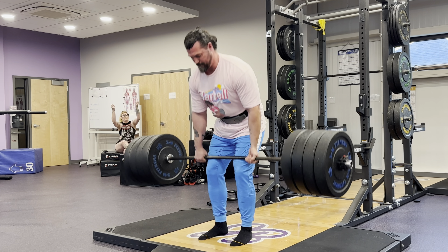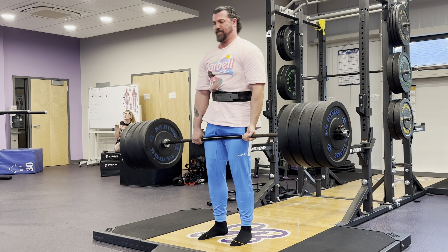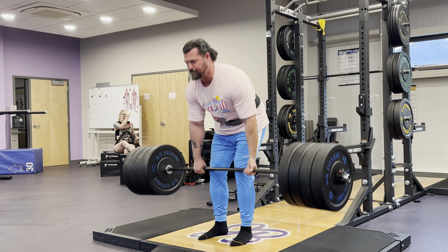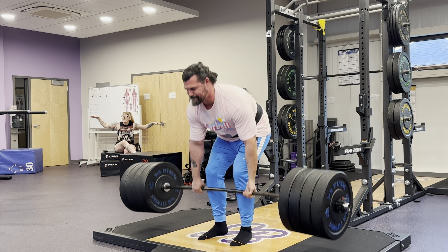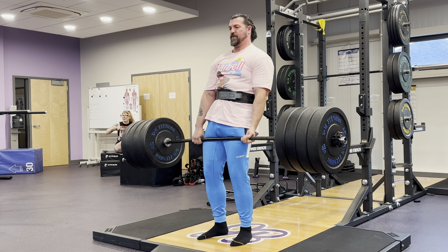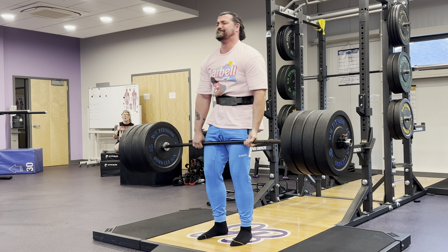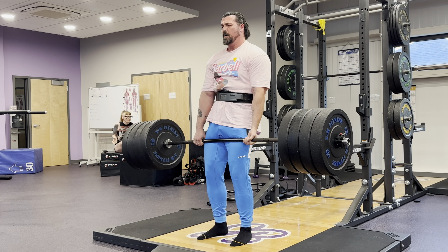We ended up getting to 13 repetitions, which actually matches my previous best. To me that says, since my deadlift has gone up over the last year since the last time I tried this, I have gotten significantly stronger — and that tracks. Previously I was barely able to pull 525 pounds, and I have built my deadlift up much closer to 600 pounds, with my last successful pull being at 585. So I'm feeling pretty good about that. I think just tying my previous performance with 13 reps was enough, and as you can see I did not have another clean rep in me — there was no way I was going to touch the ground and come back up.